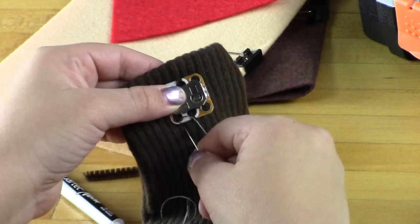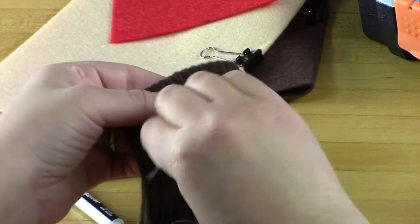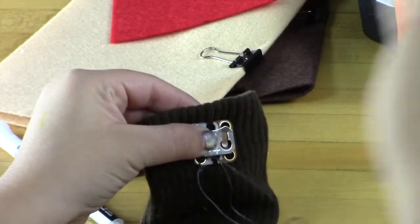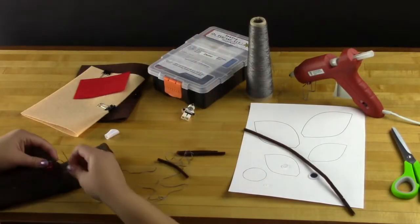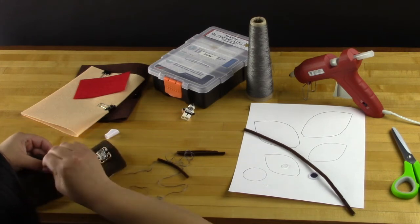The electronics part is pretty straightforward on this. You just need to connect the positive side of the LED to the positive side of the battery and the negative side of the battery to the negative side of the LED, which is white to white and then black to orange. Once you do that, we're just making small standard stitches with our conductive thread.